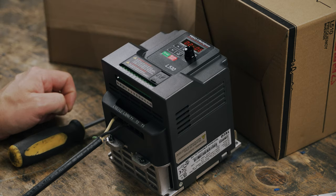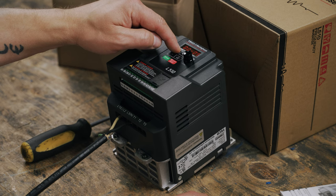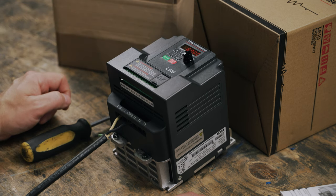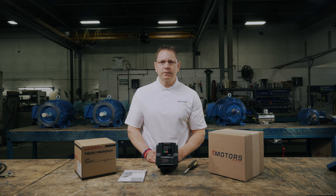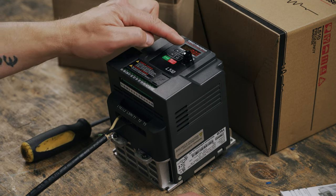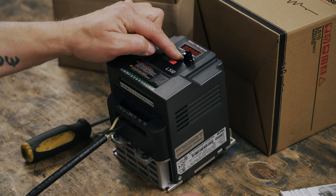Now, let's take a look at the maximum and minimum frequency output. Setting this parameter will help ensure that the motor isn't operated outside of its rated speed range. 00-12 is for the maximum frequency and 00-13 is for the minimum frequency. Use the enter button to move the cursor to get to 00-12 and long press enter. We'll go ahead and set your max frequency, then long press enter. Press the up arrow once and long press enter again to set your minimum speed. Your minimum frequency might be zero, or if you want your motor to always be running at a low speed, your 00-13 parameter will be higher than zero. I'm going to set mine to zero and long press enter.